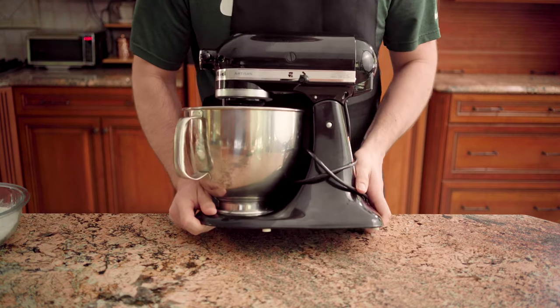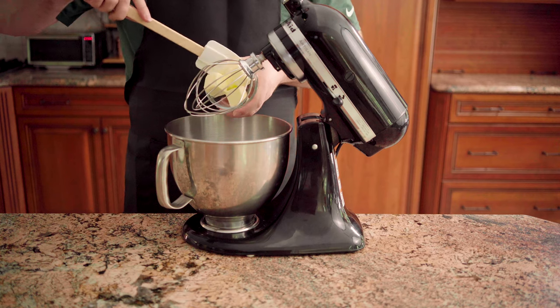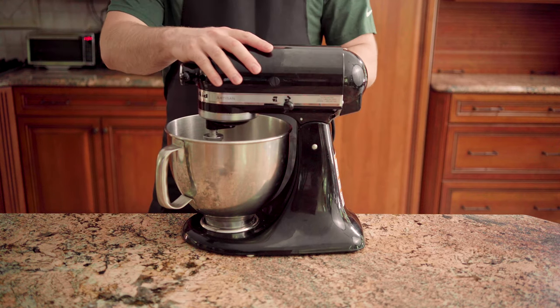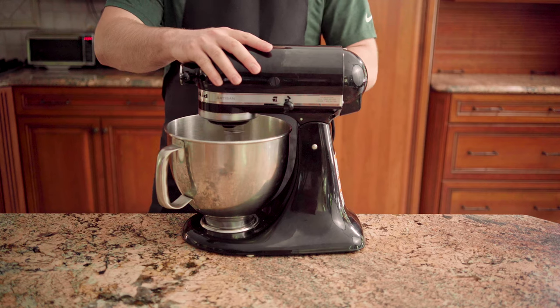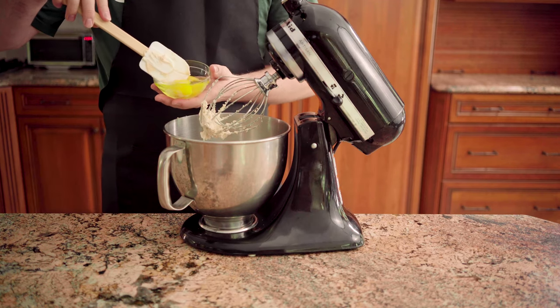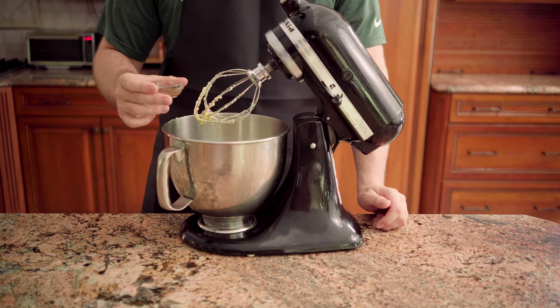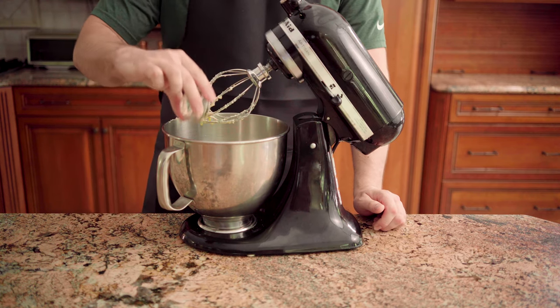Next, in a stand mixer, cream together half a cup of unsalted butter and half a cup of light brown sugar on medium-high speed for three to four minutes until blended. Beat in two eggs, one at a time, followed by one teaspoon of vanilla extract.